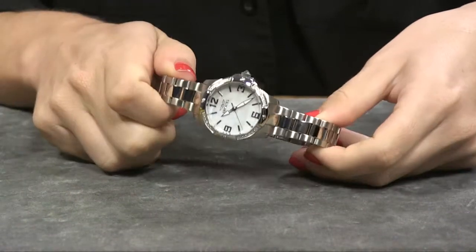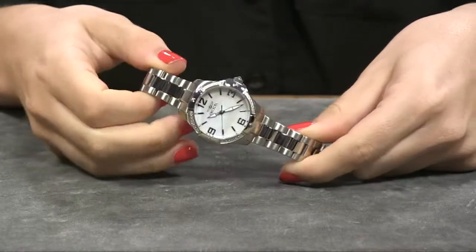Ladies, owning a stainless steel timepiece is as classic as that little black dress. Let's take a look at this option from Invicta. A timepiece like this is a staple in any woman's watch wardrobe.